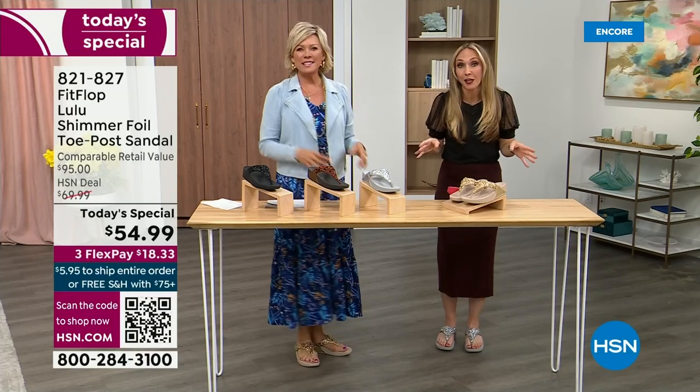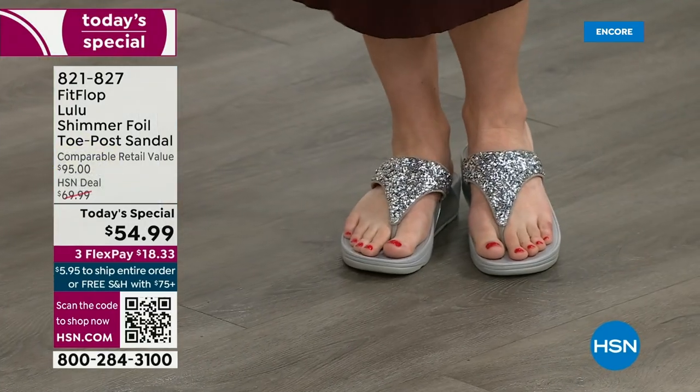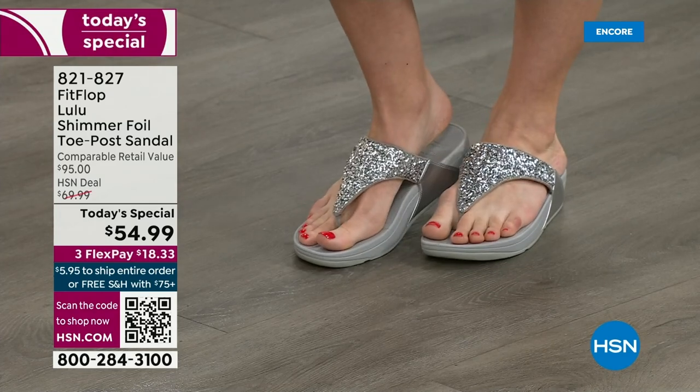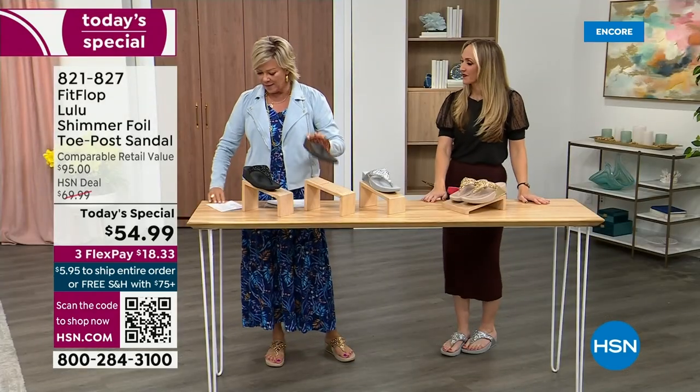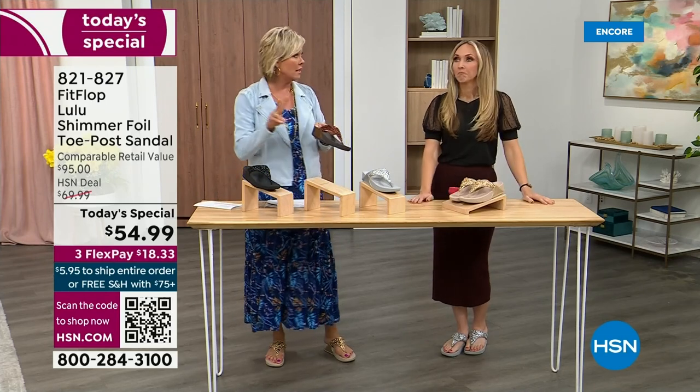This is the time of year we look forward to, like freeing our feet a little bit. You're wearing the silver, I'm wearing the gold. The two most limited colors today are bronze and then followed by black, and those are the two most popular colors tonight.